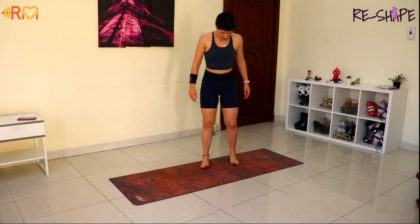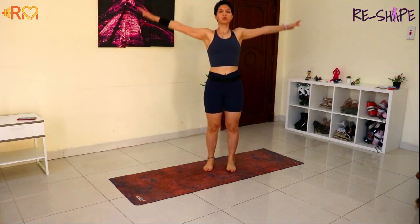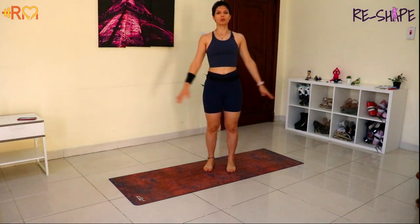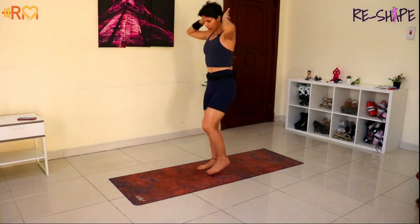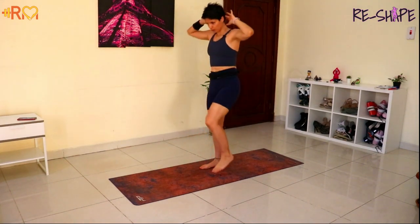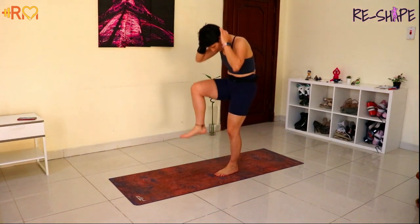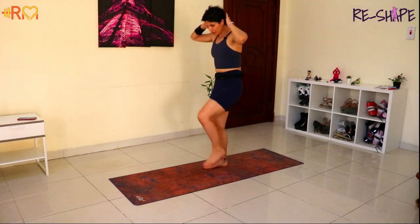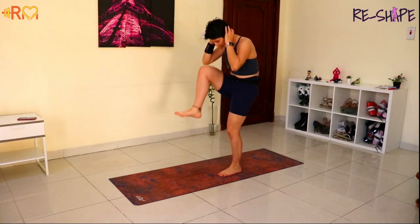Okay, just get ourselves nice and warm. Feet under the hips, you're gonna breathe in and breathe out, nice and easy. And here from standing, we're gonna place the hands on the neck, we're gonna pull the knee, crunching our body down. You're gonna activate your abs. When you pull the chest or your knee, I want you to activate your abs, pulling the belly button in slightly, just a little bit, right and left.